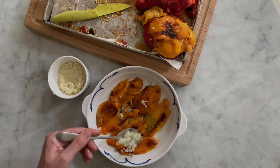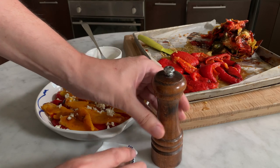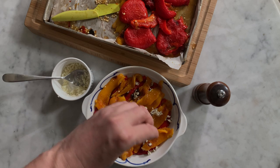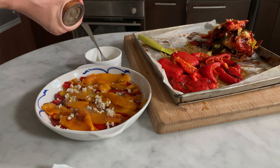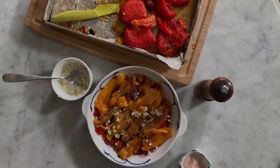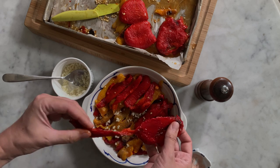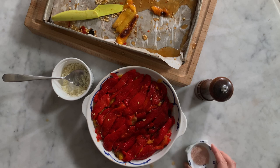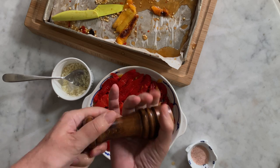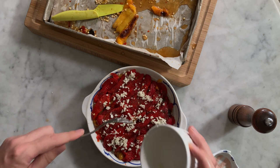Then add a generous tablespoon or two of minced garlic and add salt and freshly ground pepper to your taste. Continue layering the bell pepper pieces to create a second layer and add garlic again, salt and pepper. Repeat the layering until you have used all the bell pepper halves.